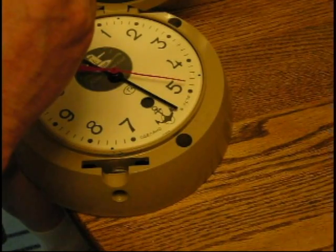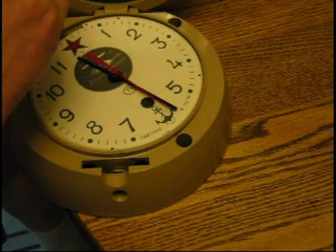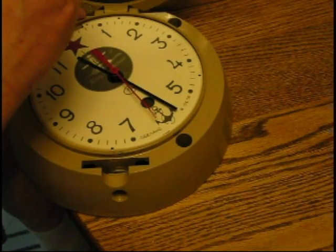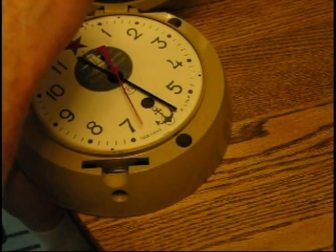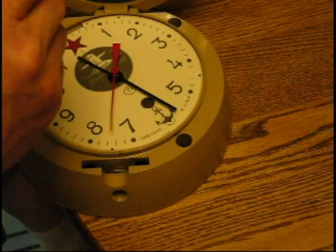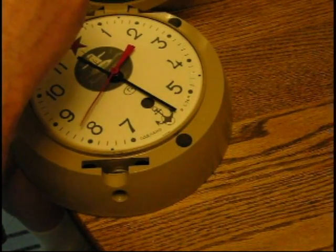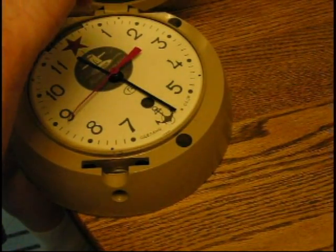I was thinking about the Russians when I was fixing this clock. I guess they're still around — I don't know if they're our enemy or not anymore. We've got plenty of other enemies now, or well, we're told they're not our enemies. It's funny how people aren't our enemies but they're trying to kill us. We need to figure out who that is, I guess.